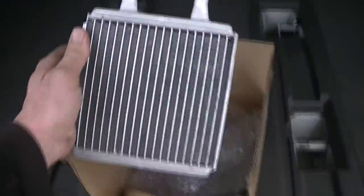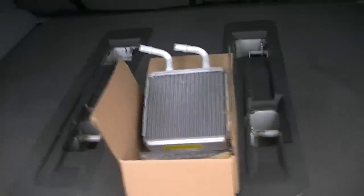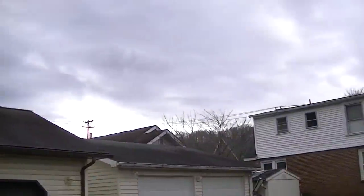Now here is the rear one and like I said we'll go ahead and start sticking that in there. Shouldn't be too bad of a job. So let's go ahead and get this job started before mother nature changes her mind and doesn't be too kind to me here in a little bit. So let's get to it.